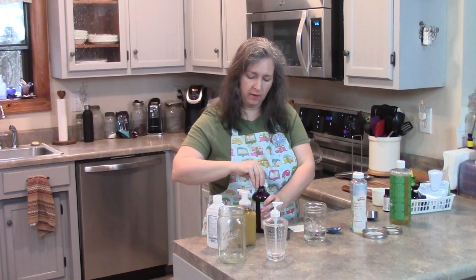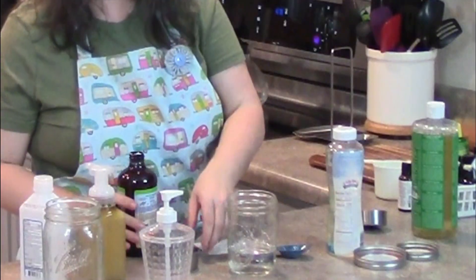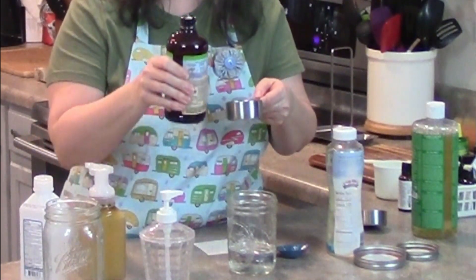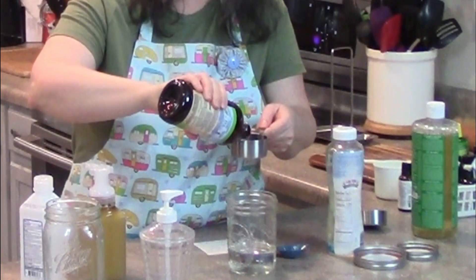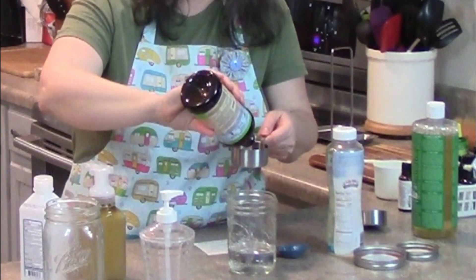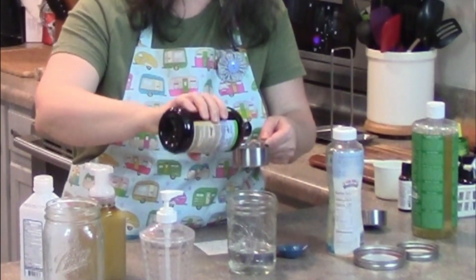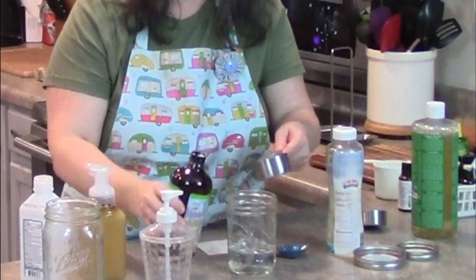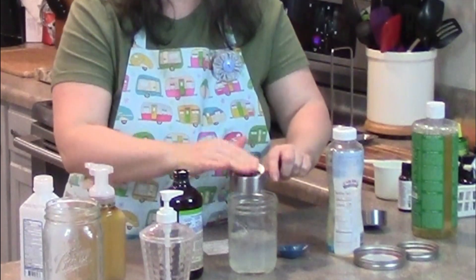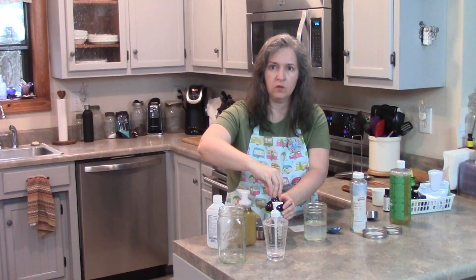My daughter was able to find this aloe — they were unloading a truck and putting it out when she got there. That stuff is thick. I don't know if you can see that. Some aloe — that is the gel part, for sure. A third of a cup of aloe gel.